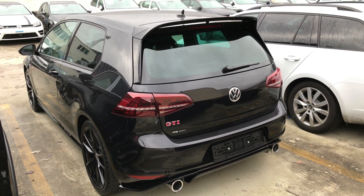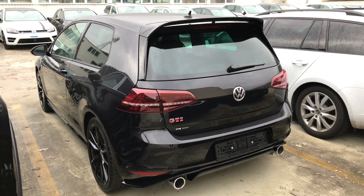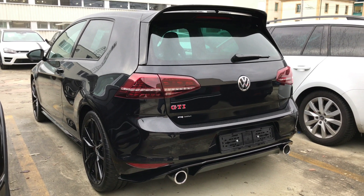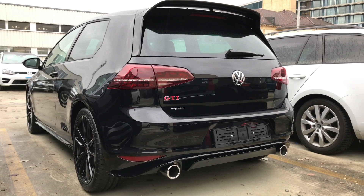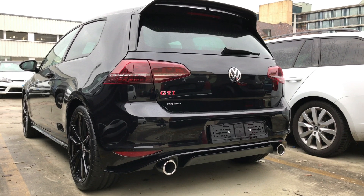And there you go, that was a quick exterior look at the Volkswagen Golf GTI Club Sport S. I hope you enjoyed this video — thumb up if you did, follow me for more content, and I'll see you on the next one. Bye!